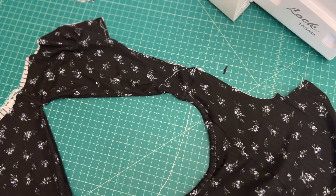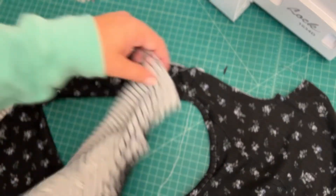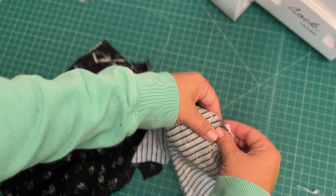If you're doing the sleeve version, we're going to start by attaching our sleeves. I'm going to match up the center notch with the shoulder seam, and then I will match up my front and back notches, and then ease the rest of the sleeve in.